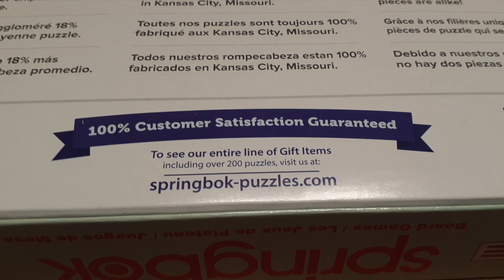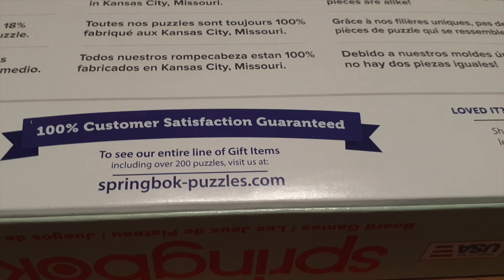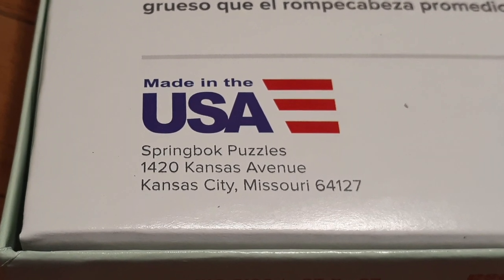100% customer satisfaction is guaranteed, and we are always going back to buy them and actually looking for the brand because they are that sturdy. So it's worth every penny, and you're putting money back into America by buying their puzzles.